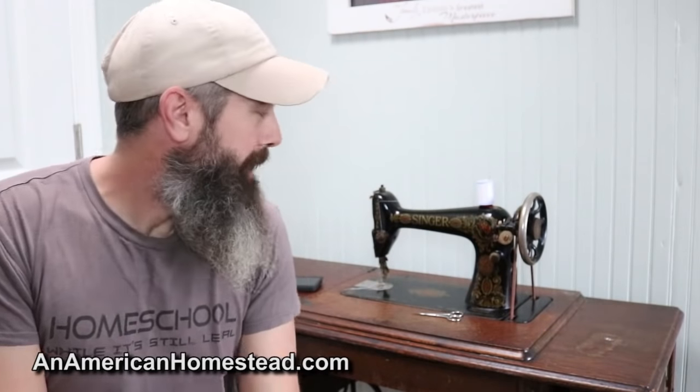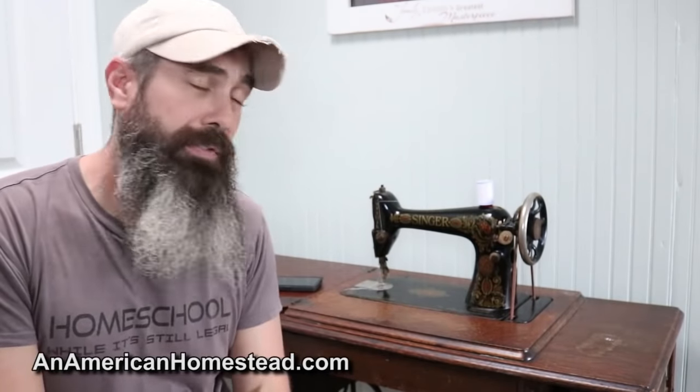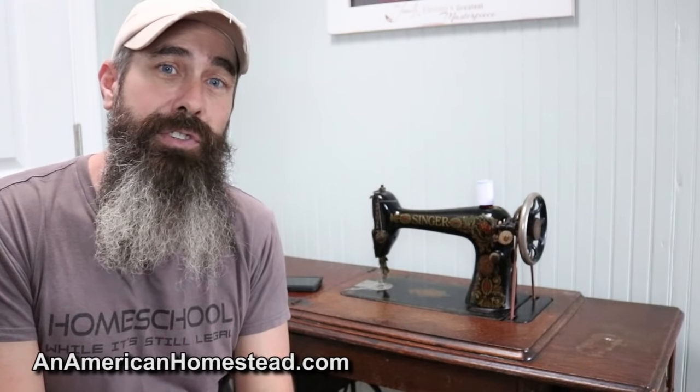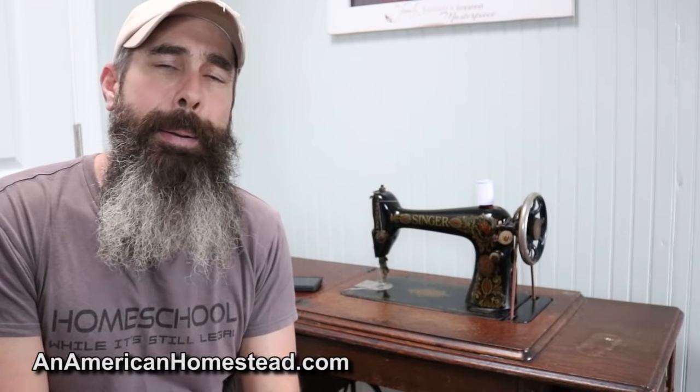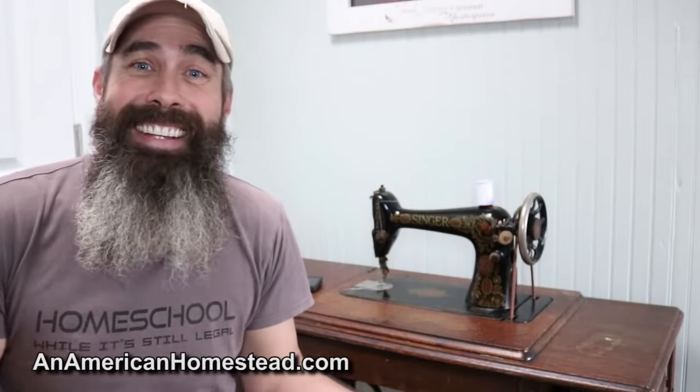If my sons or their wives use it, or if I ever have a daughter, it'll pass down to a fifth generation in our family. It's a neat machine, fantastic looking, and works great. I think we'll get many more years of use out of it. And I think it's really amazing — did my great-grandmother ever think that her great-great-grandson or great-great-granddaughter might use this machine one day? Pretty cool piece of history for a family.